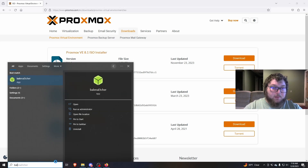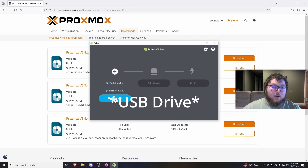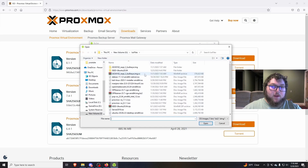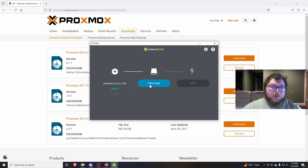Once you download it, you can use something like Balena Etcher. You would pick your file, select your target drive, and then flash it. When it's all set you can put it in your PC or your Zima board, then go into the BIOS and change it so it boots from the USB drive so we can start the installer.